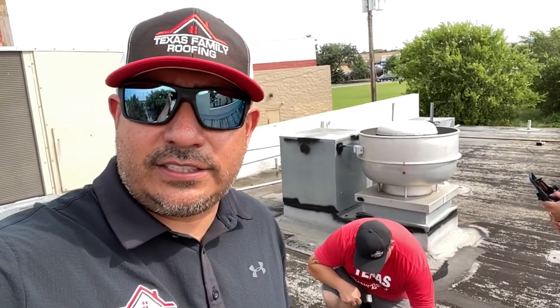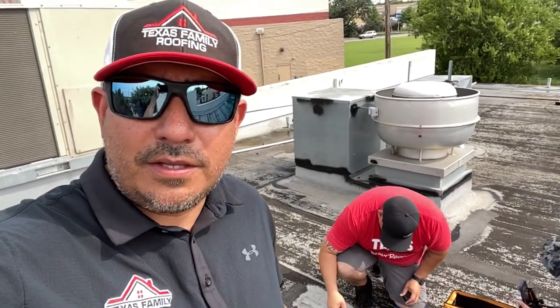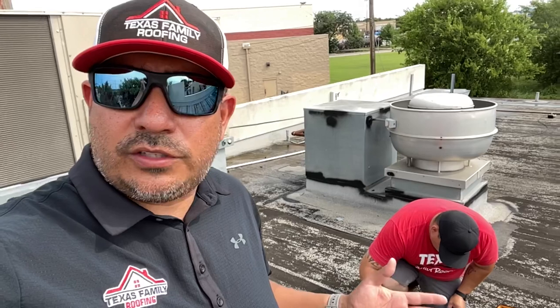The core sample is done. This one was fairly easy — it only had one layer. We went straight down to the deck. Now we're going to put it back together, seal it up to make sure it's waterproof, and then we can get to the proposal stage.